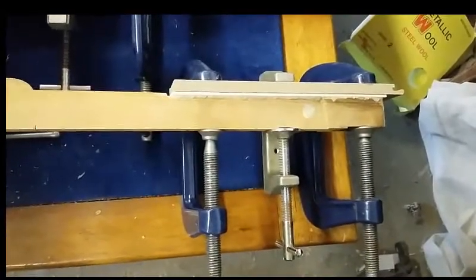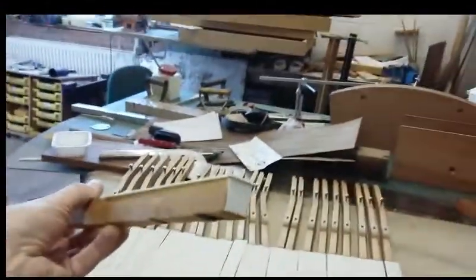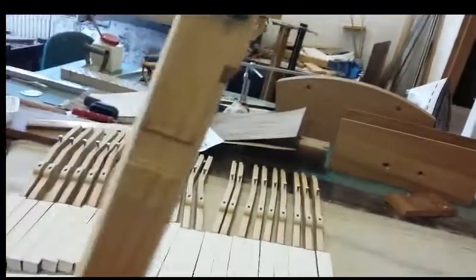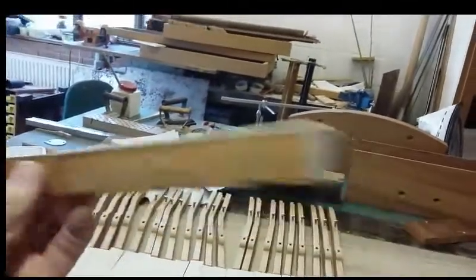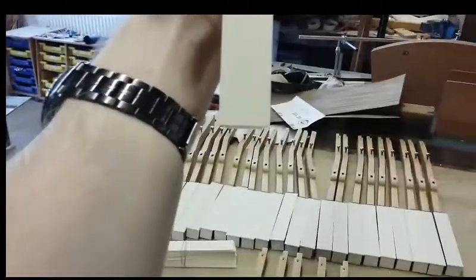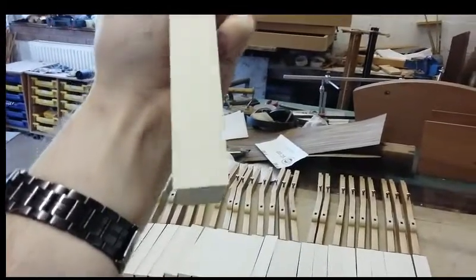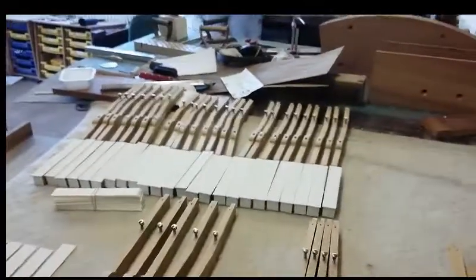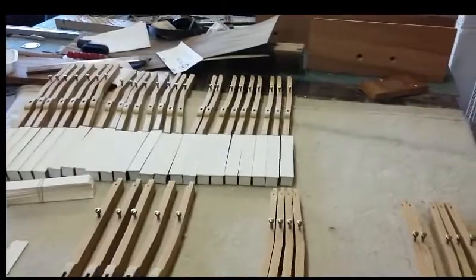The finished product looks like that — leave them to set and they end up looking like that. Obviously they need to be shaped to the key, the same shape as the key, flattened off at the edge, and then we've got to shape them around the edges and make them look all pretty. But basically that's the job.